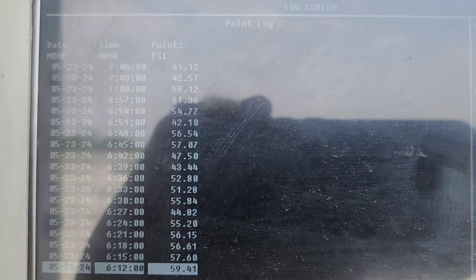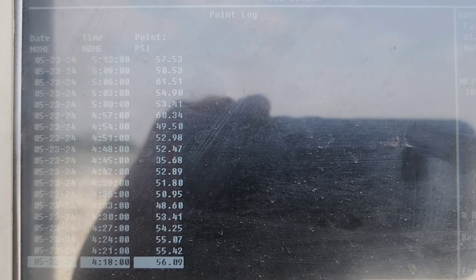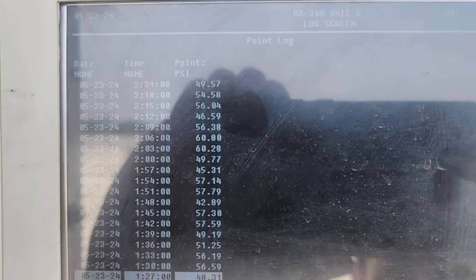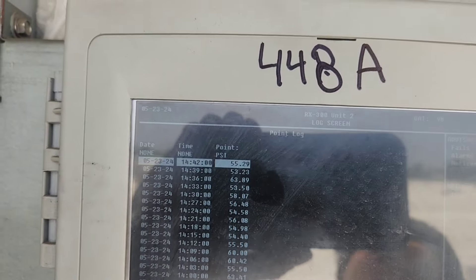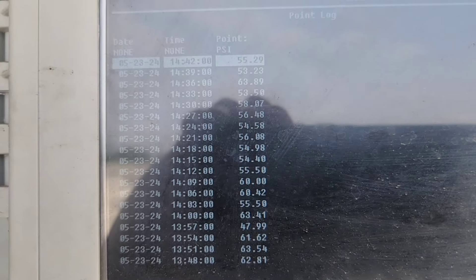It'd be a lot better in the wee hours of the morning — there were mostly 50s and 40s then. Recent history shows nothing but 50s and 60s.